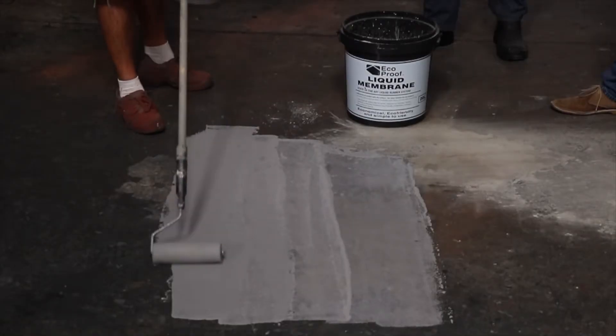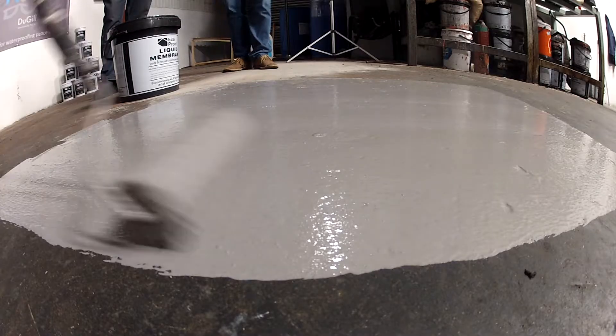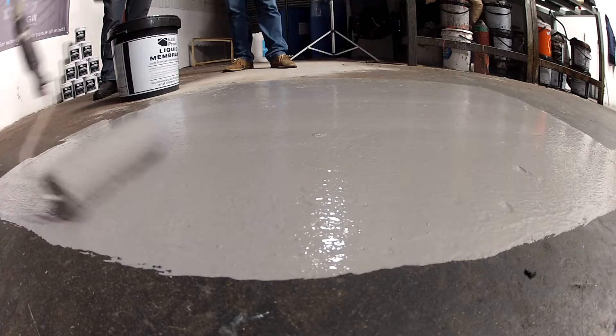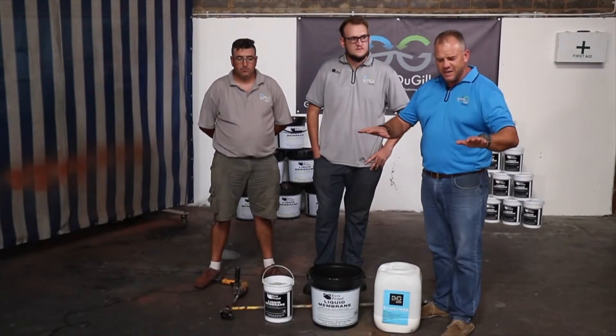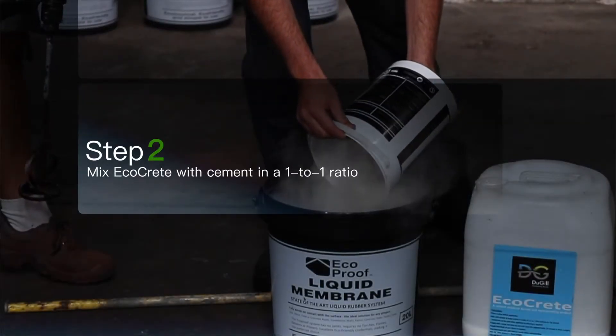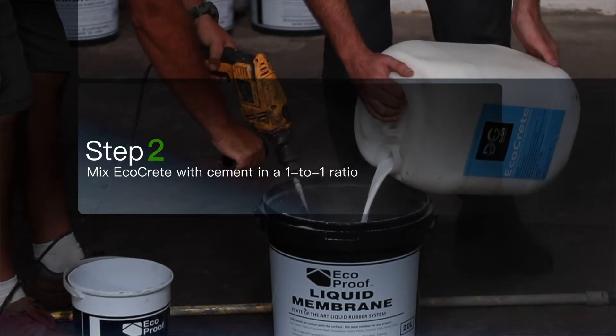Echocrete has got three things. It works as a moisture barrier. Number two, it will suck out any moisture that's in your slab — it will take it out. And number three, it will give your surface a nice clean area to work on when you apply the Echocote on top of it. If you want it a little bit thicker, you can add some more cement to it, but our recommendation is one-on-one.